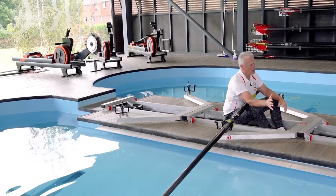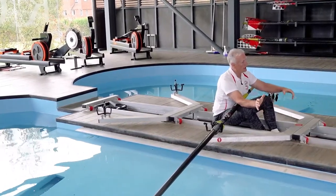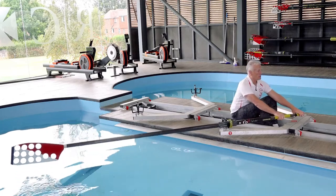On an erg — a rowing machine — you just pull the handle; the harder you pull it, the faster it goes, and efficiency doesn't really matter. In rowing on water, you've got to be a lot more subtle about it. You put the spoon in the water, build up resistance, the spoon isn't going to move, and you lever the boat past that spoon. What you do with your body must reflect that.